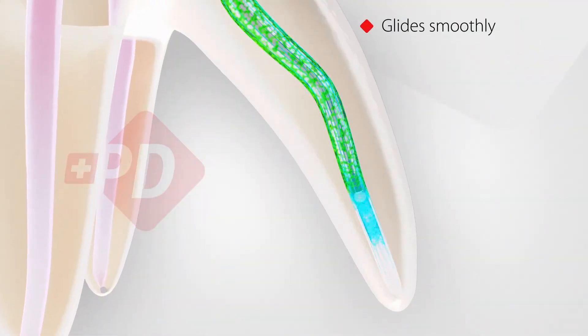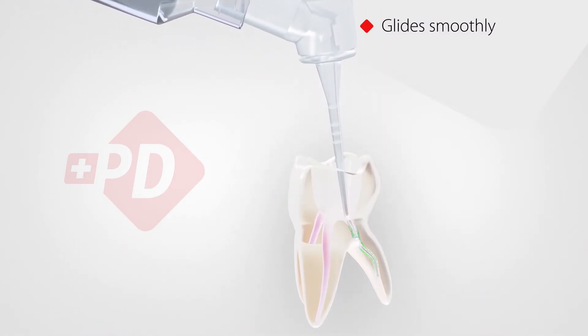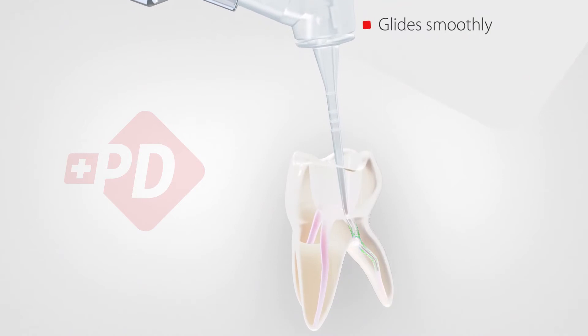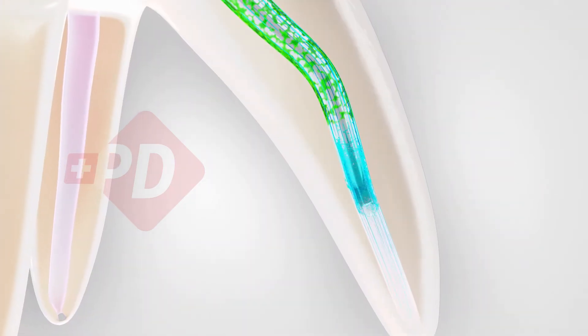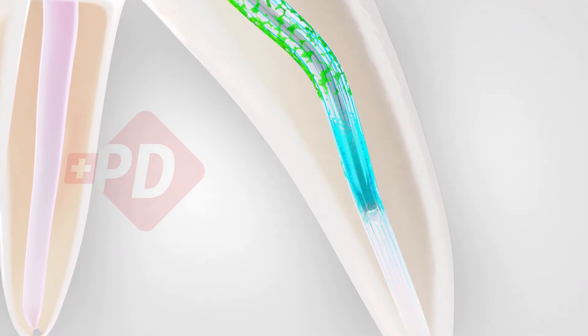Irreflex glides smoothly inside the root canal. It favors up and down motion to agitate solutions and fully irrigate the root canal system. Both opposite vents deliver solutions deep into the dentin to improve detachment of soft and hard residues.